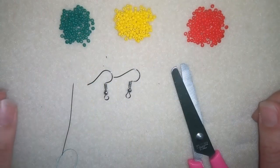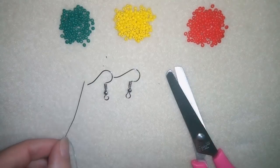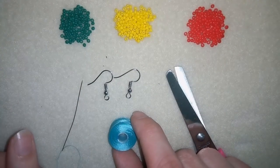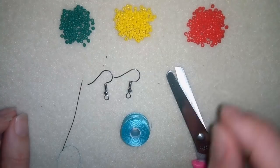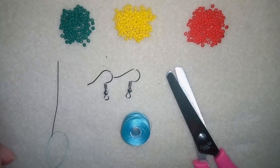What you're going to need for this video are three colors of 11/0 seed beads, ear wires, scissors, a size 10 beading needle, and Nemo beading thread that is 0.006 inches or 0.15 millimeters. You could use other beading thread of your choice. Now I will start by putting about an arm span of thread on my needle.